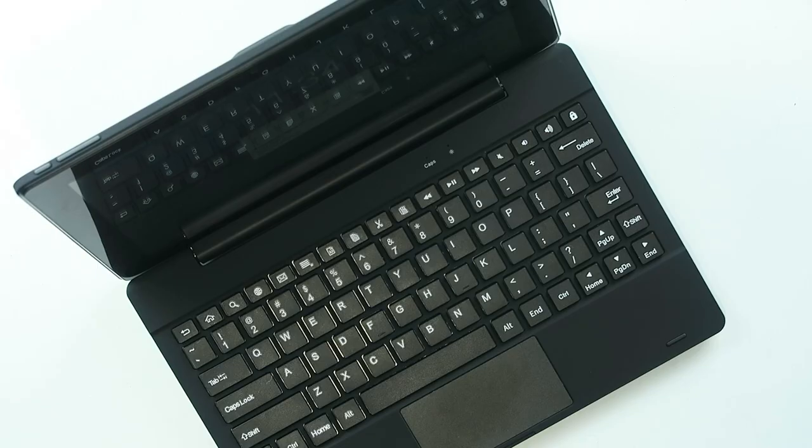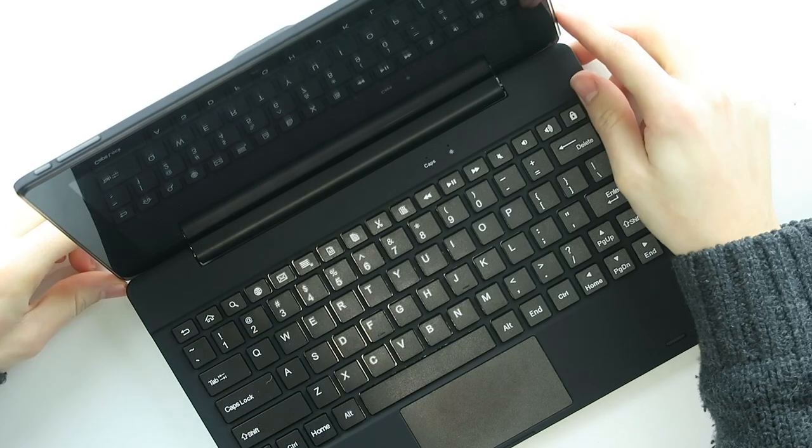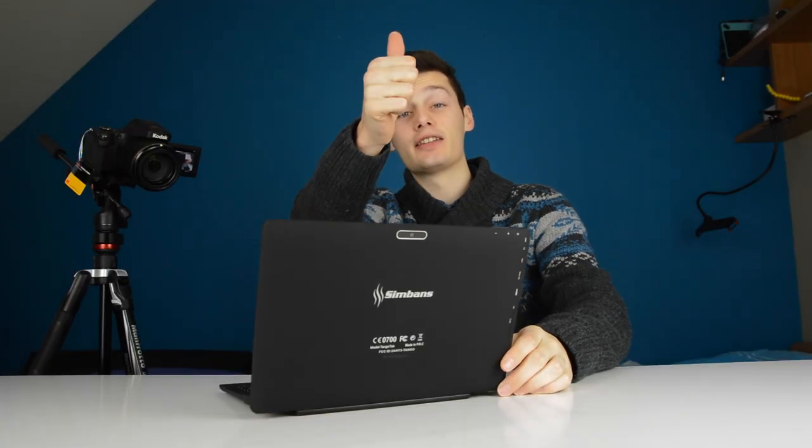I hope you enjoyed this video about the Simbuns Tango Tab and keyboard. If you have any questions about this tablet, let me know in the comment section down below and I'll be very glad to help. If you enjoyed this video, leave a like down below so we can improve our videos — and I hope I'll see you in our next video.